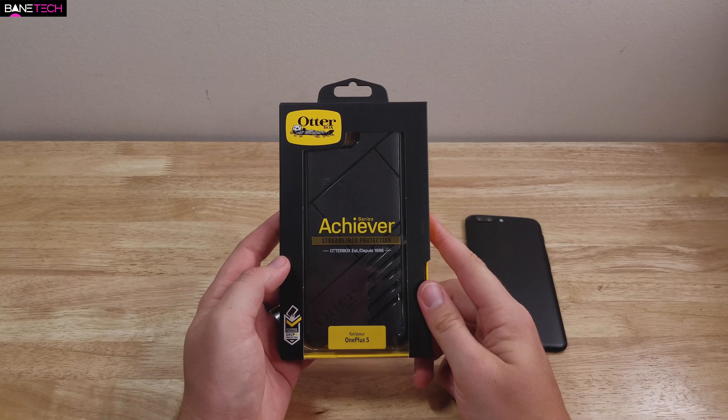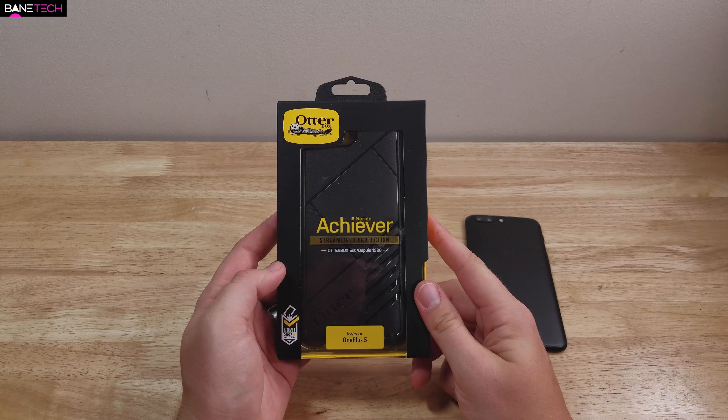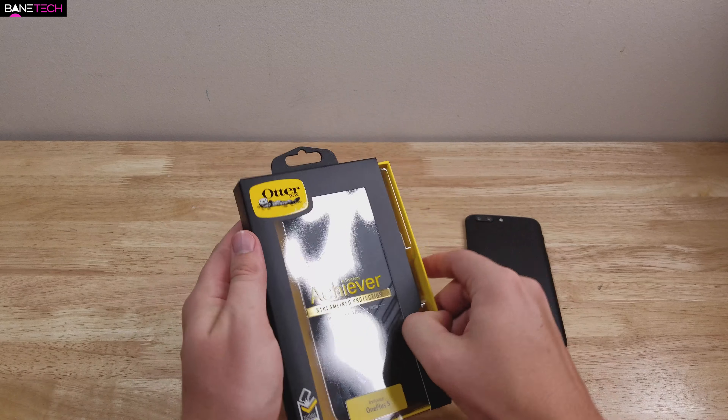What's up techies, Josh here. This is a quick review of the AutoBox for the OnePlus 5. This is a unique partnership that OnePlus has with AutoBox, so this is a unique design that you're going to get for the OnePlus 5. Let's go ahead and get this out of the box and see what it's like.